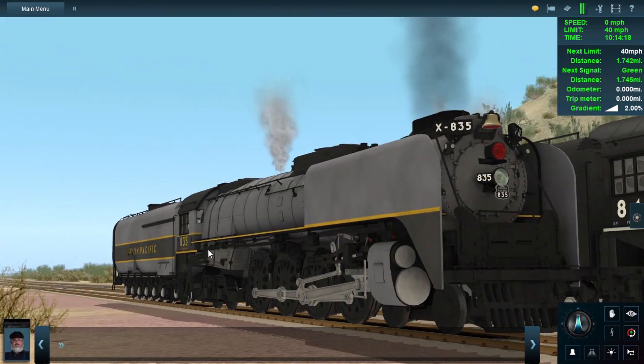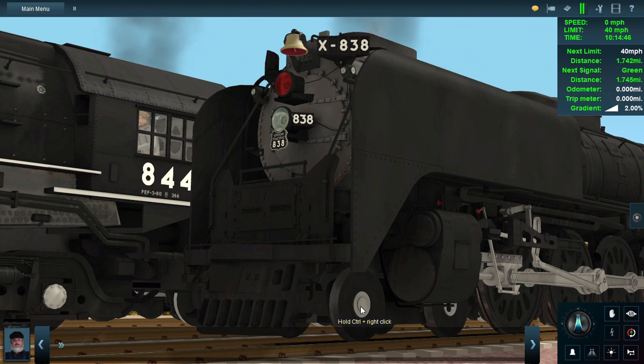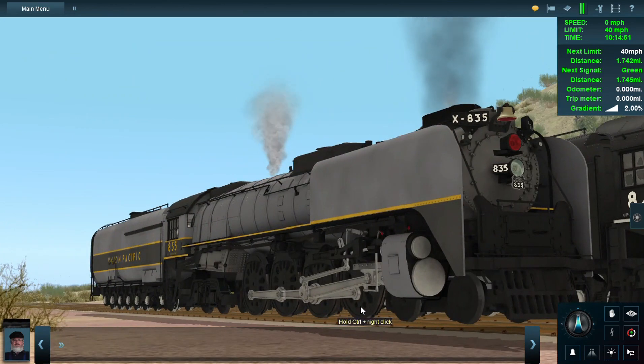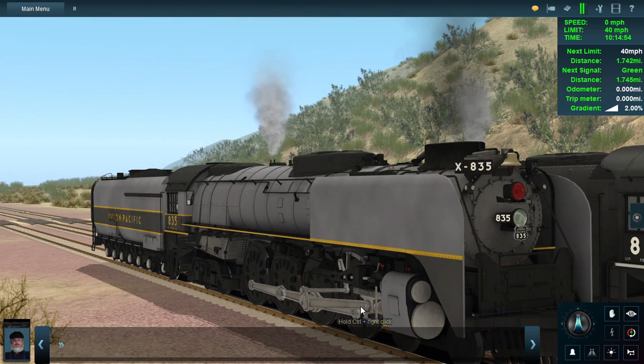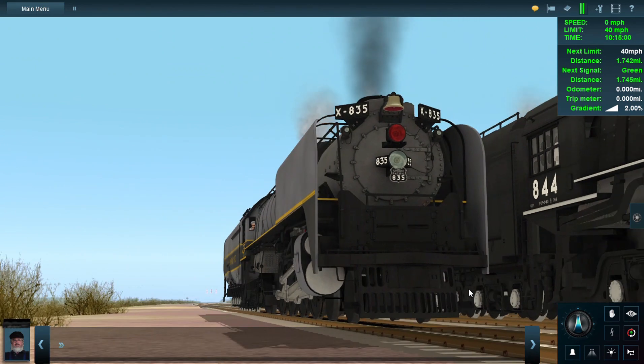I could have done better with this reskin, especially on the pilot trucks. When I finished reskinning them I realized it just looks ugly because you can't see any shadows or stains — there's nothing bulging out. I should have added stains on the pilot truck of the Greyhound FEF, but anyway.